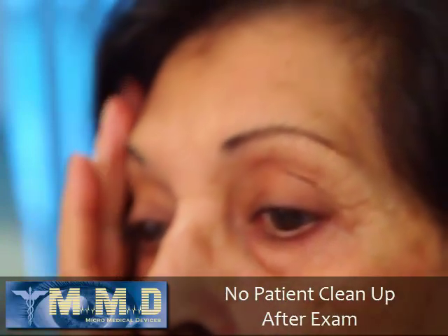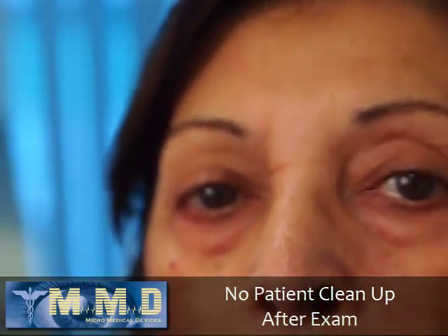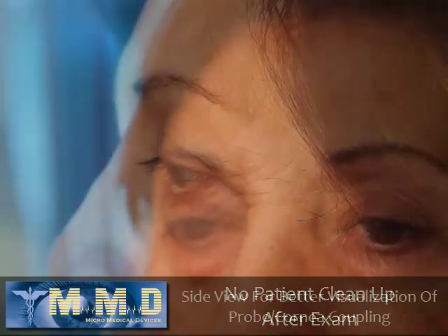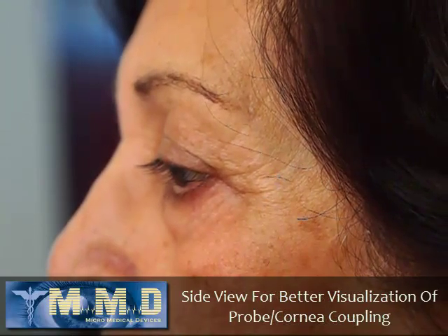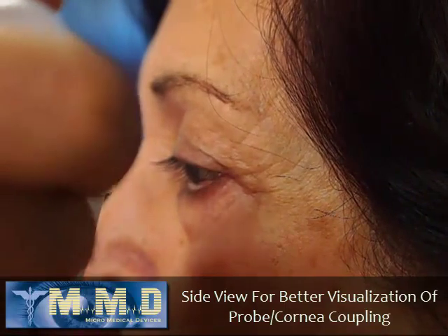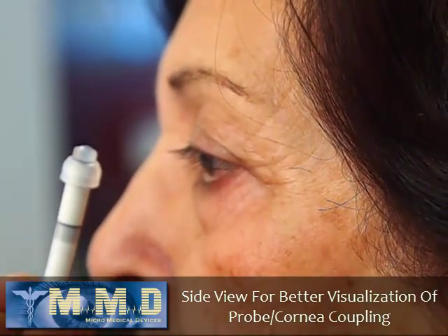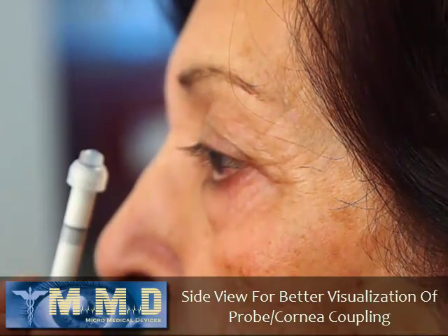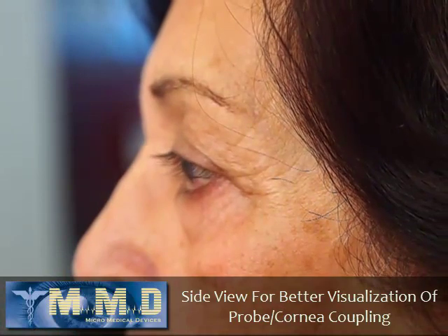Basically that's all it takes to do a successful immersion biometry without any mess on the patient. To scan the second eye, reintroduce half of the drop that was lost back into the meniscus on top of the Easy Immersion Tip, and at that point you're ready to scan.